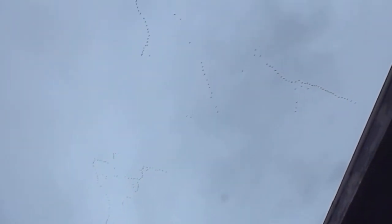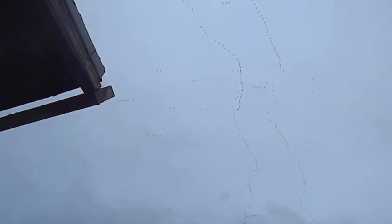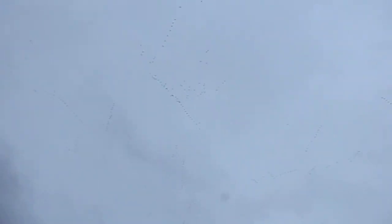Canadian snow geese. Seems they're heading east. 2nd of February, 2014.